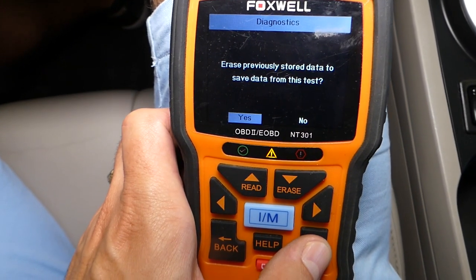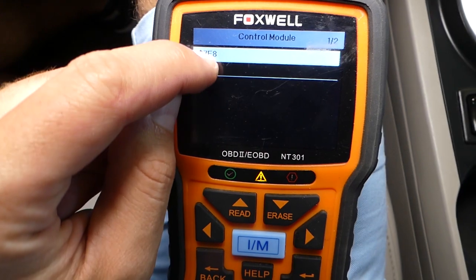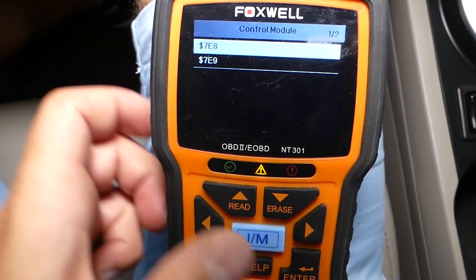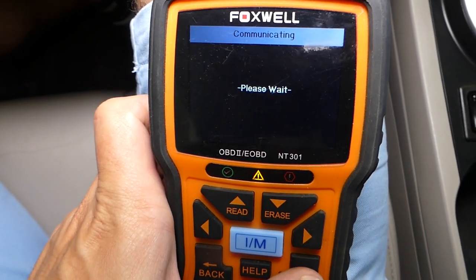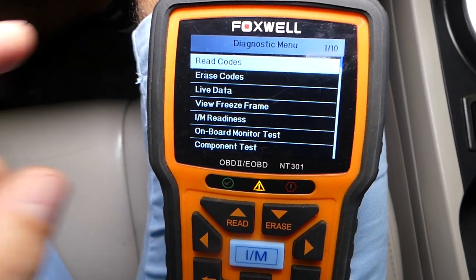Your MAF will be under one of the control modules listed on screen. You may have two or three depending on your car, but it will be somewhere there. It's usually under the first one, but if it's not, check the others — we'll explain what to look for.